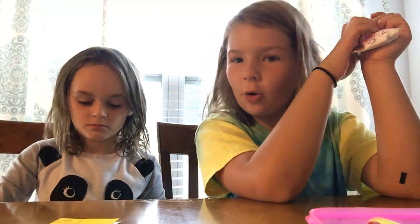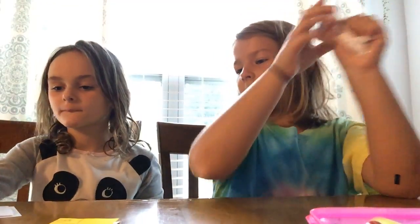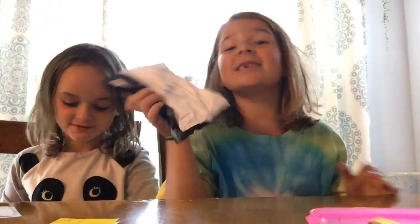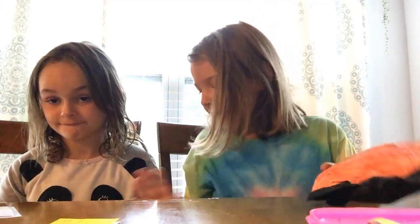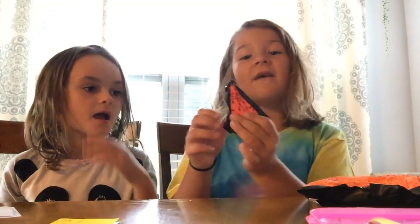Now we're gonna make more squishies, and we're gonna tell you how to make them. This is my favorite one out of all of them. My favorite, favorite one is this one because it's mine.